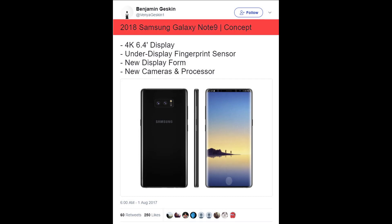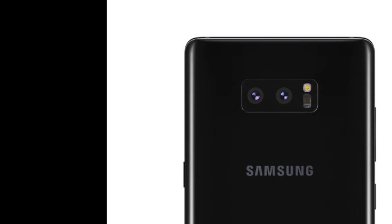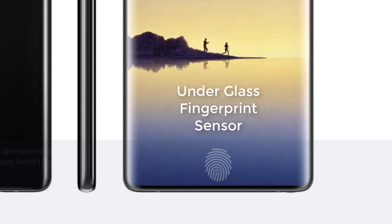Now he has gone out and created a render of the Samsung Galaxy Note 9, as you can see. The best part of this render is the lack of a fingerprint sensor on the rear. The fingerprint sensor has actually moved to the front side, built into the display under the glass at the bottom.